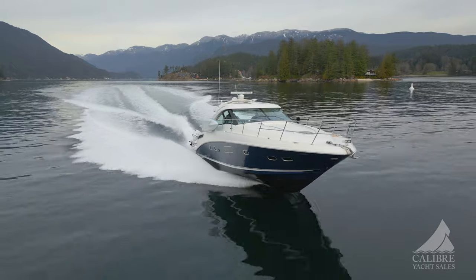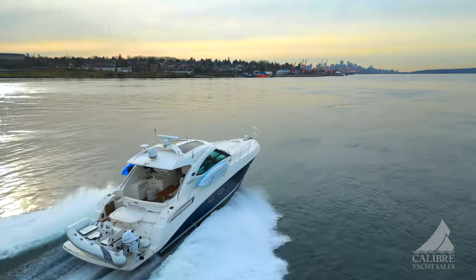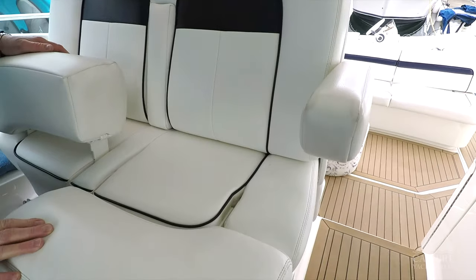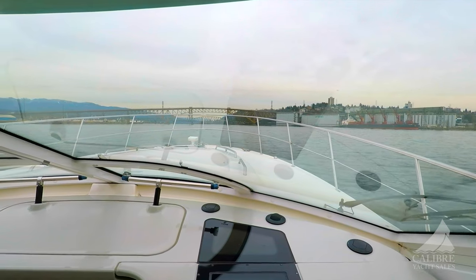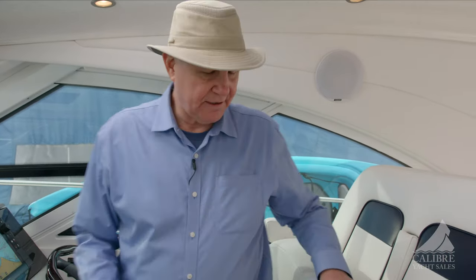This boat has all the toys and you're going to have so much fun operating it — everything you need right at your fingertips. Notice this beautiful helm seat — look how comfortable and good quality it is, in such great shape. When you're sitting up here, you've got a footrest and great visibility right from the bow forward, which is good for the Pacific Northwest with all the logs in the water. And if you choose to stand, these bolsters flip up and now you've got a great backrest as well.